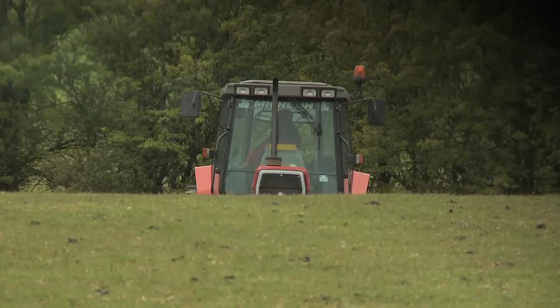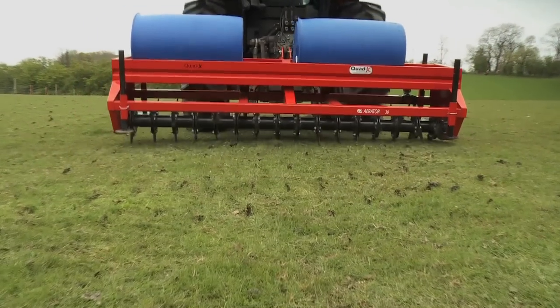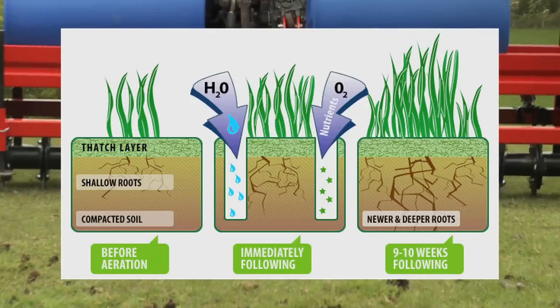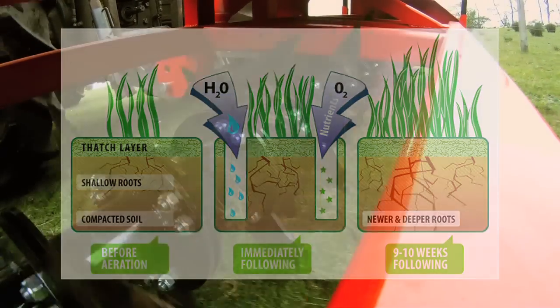Compaction of grassland is a common problem caused by livestock and heavy machinery, which reduces grazing potential. The Quad-X aerator blades can cut through the compacted layers of soil to open up fissures for better drainage, more efficient use of nutrients and healthier grass.